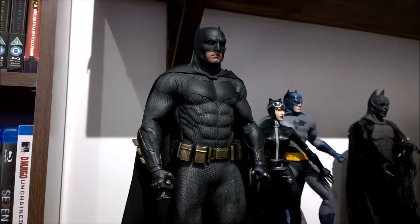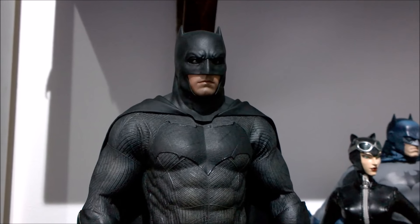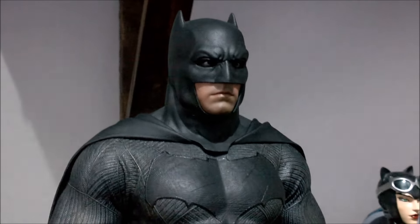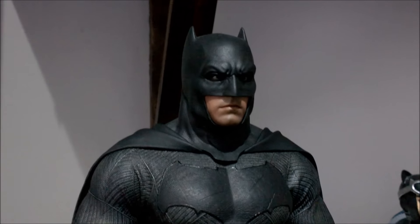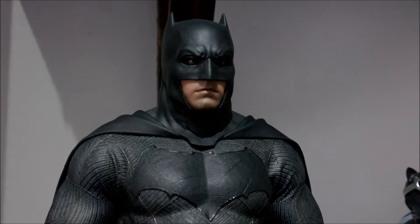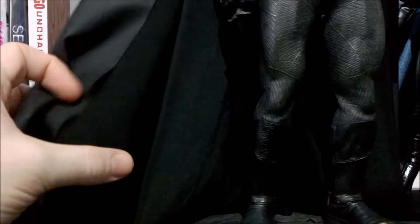One thing I will address — I did see someone say in the comments for the first video that the Hot Toys cape was more accurate. I wouldn't say that, because if you watch the scene where Superman asks Batman when Wonder Woman shows up 'Is she with you?' — the camera goes to a pretty close-up shot of Batman when he replies 'I thought she was with you.' If you look at his cape going over his shoulder, you can see it's quite thick and looks quite weighty, even though it is CG in a lot of the movie. In some scenes he actually did have a real cape and you can see it is quite thick and heavy-looking.